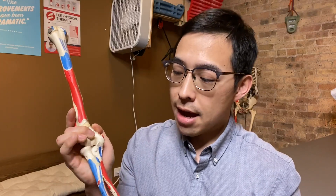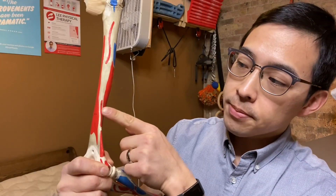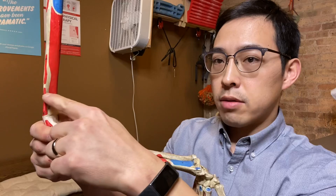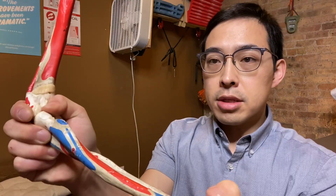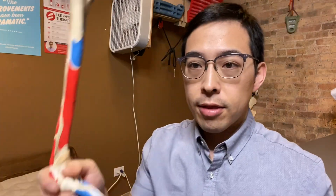You also have the brachioradialis, which originates right at the very top here — you can see this line right here where it originates — and that muscle comes all the way across and travels to insert right into the distal radius here. So that's another muscle that only crosses a single joint, the elbow. Those three muscles — the biceps, the brachioradialis, and the brachialis — are the primary elbow flexors.